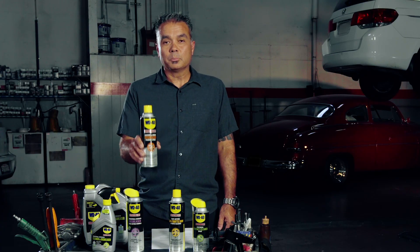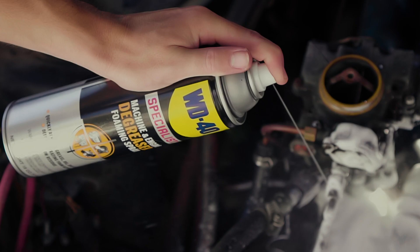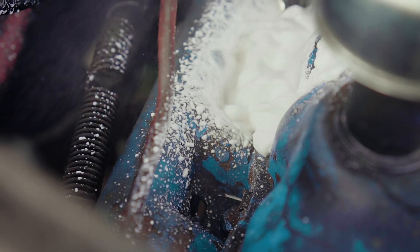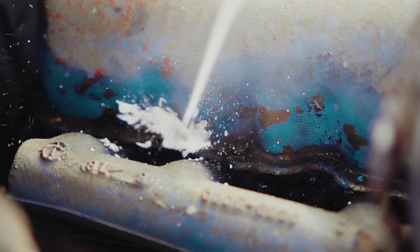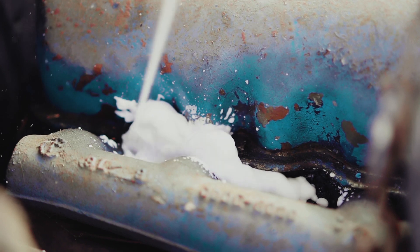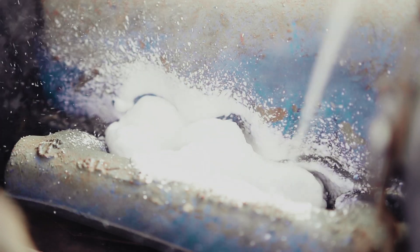When working on your engine, nothing beats WD-40 Specialist machine and engine degreaser foaming spray. This aerosol has deep, penetrating foaming action to quickly remove grease, oil, dirt, and grime without engine disassembly, and a powerful stream that sprays up to five feet. Always cover electrical connections before spraying.